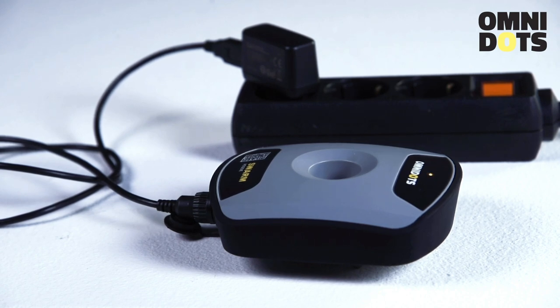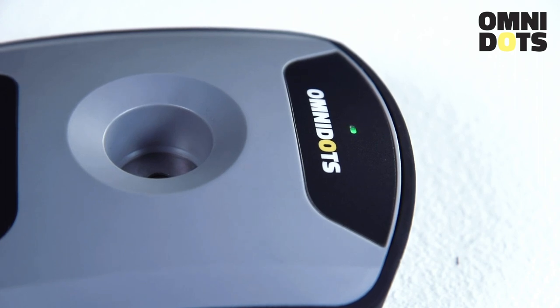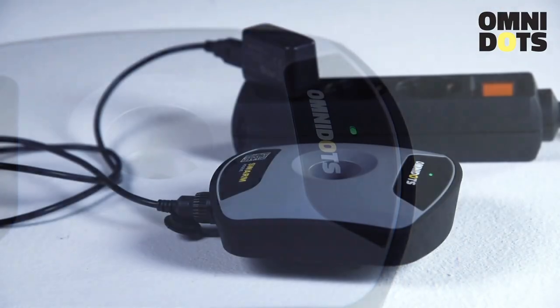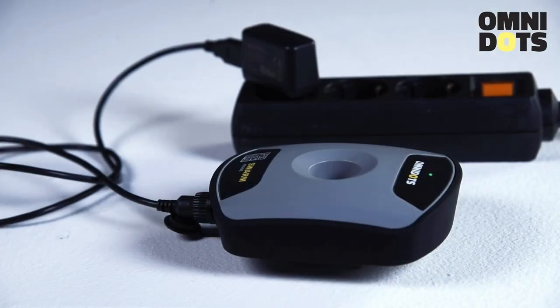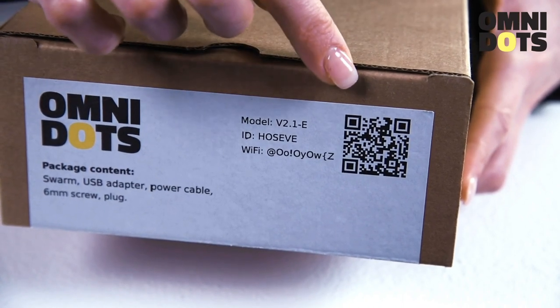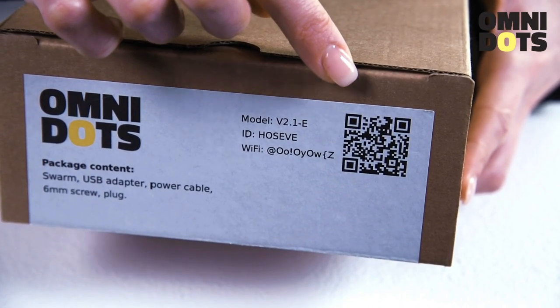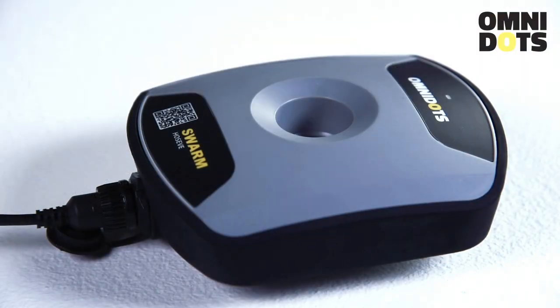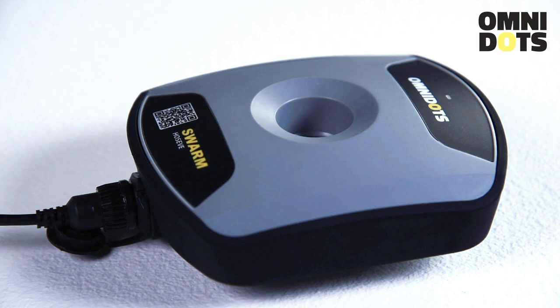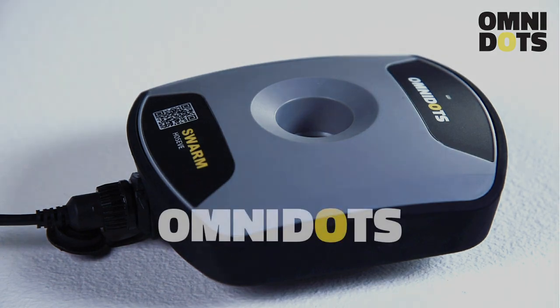The Swarm will start up and is connected to the online cloud platform once the LED starts blinking green. Now your Swarm is online. For instructions on how to connect your Omnidot Swarm to Omnidot's cloud-based platform, the Honeycomb platform, check out our website. Here you will find more videos and information.